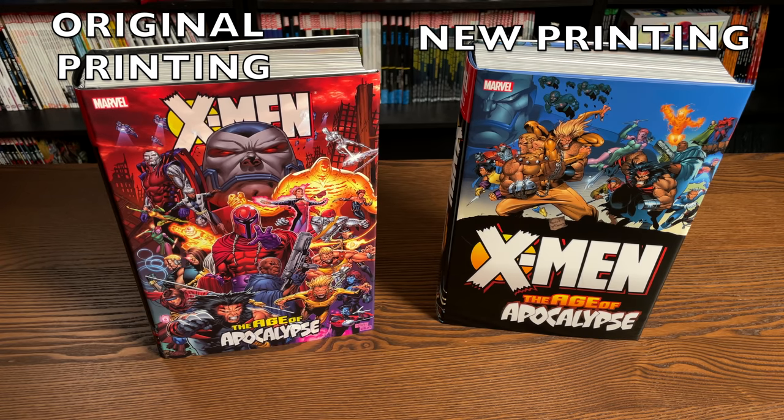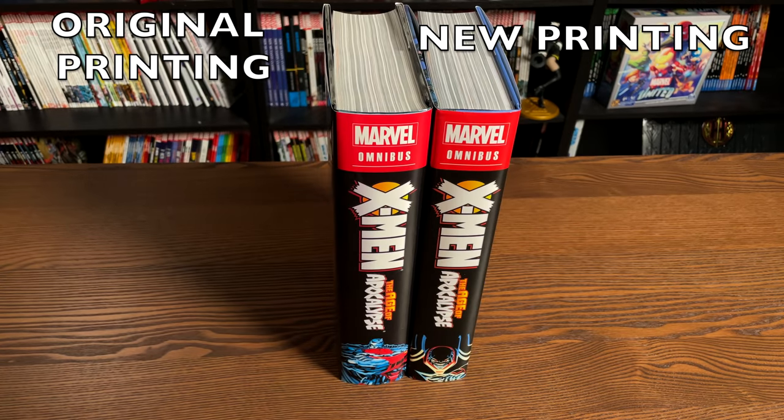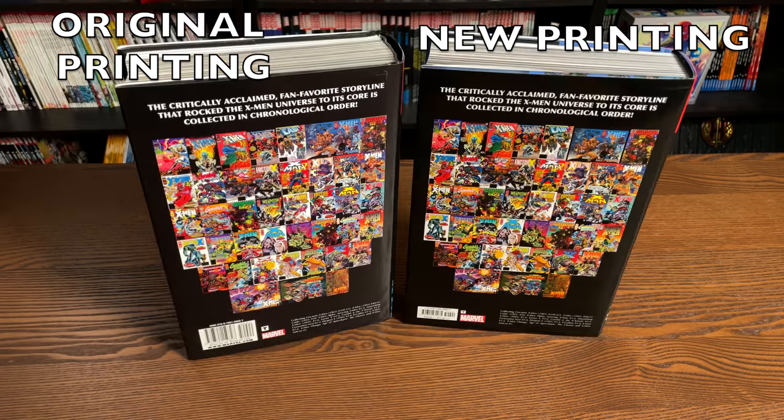My original copy here on the left-hand side is the cover to the standard edition — that's the one by Billy Tan — and of course this is the one by Joe Mad. Now let's look at the spines. The spines on the standard edition will probably keep the Ian Churchill Apocalypse there, and then on the direct market edition they'll probably keep the Andy Kubert piece of art.